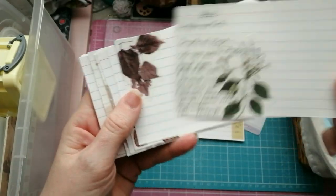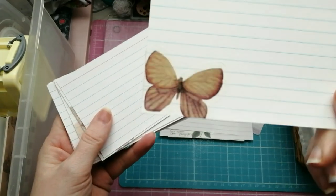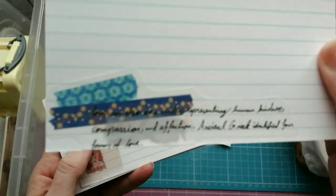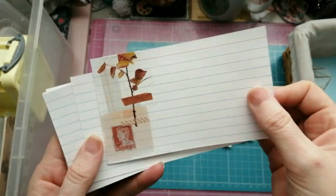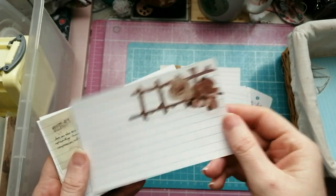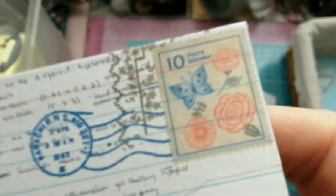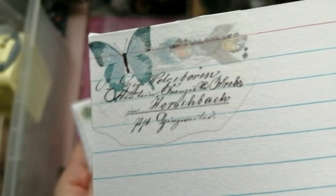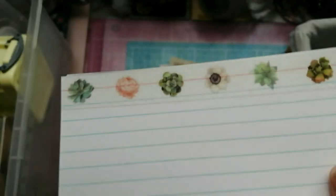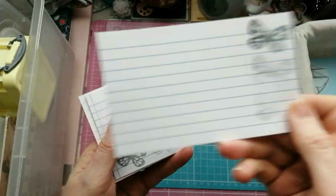These are vellum stickers - that's washi tape. Vellum stickers are awesome because you can see through them. Some botanical ones, I love the butterfly ones, there's all sorts. I just grabbed all the stickers and washi tape that I thought would work well. These flower washi tapes - I love that tape, I actually use it on presents. And then I did some stamping.